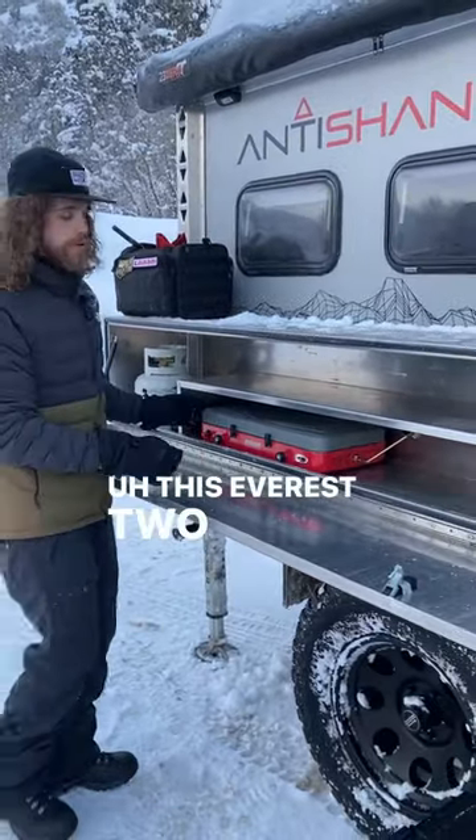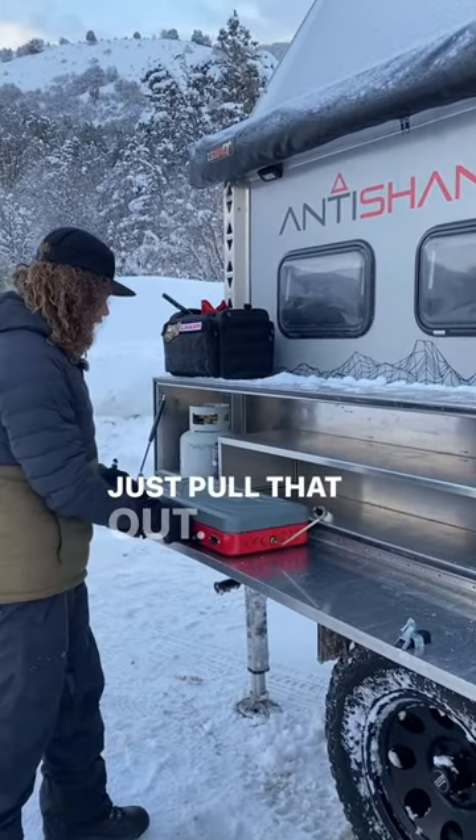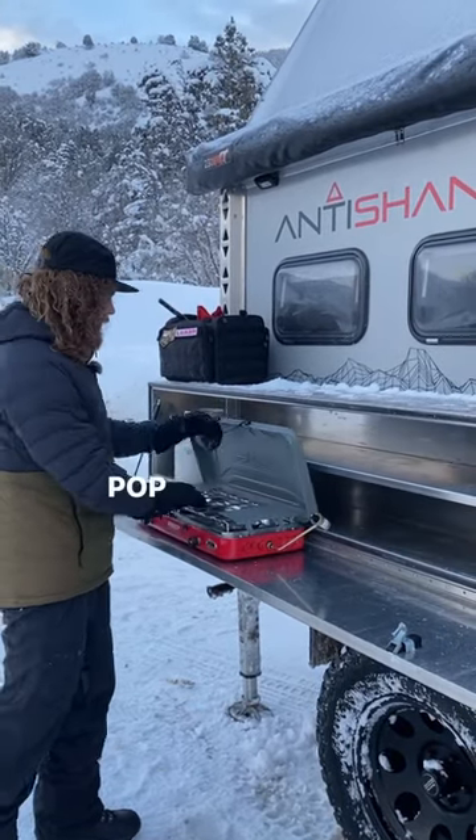This Everest two burner stove from Camp Chef fits perfect. Just pull that out, pop the lid.